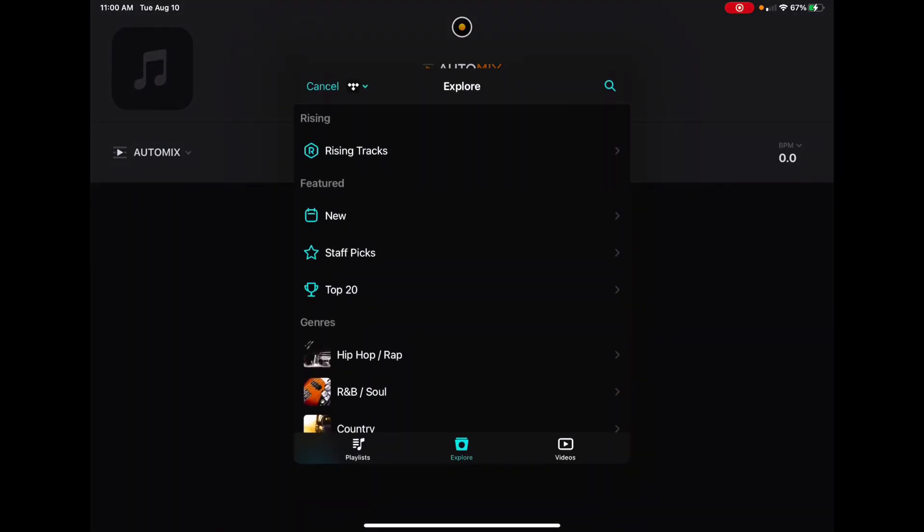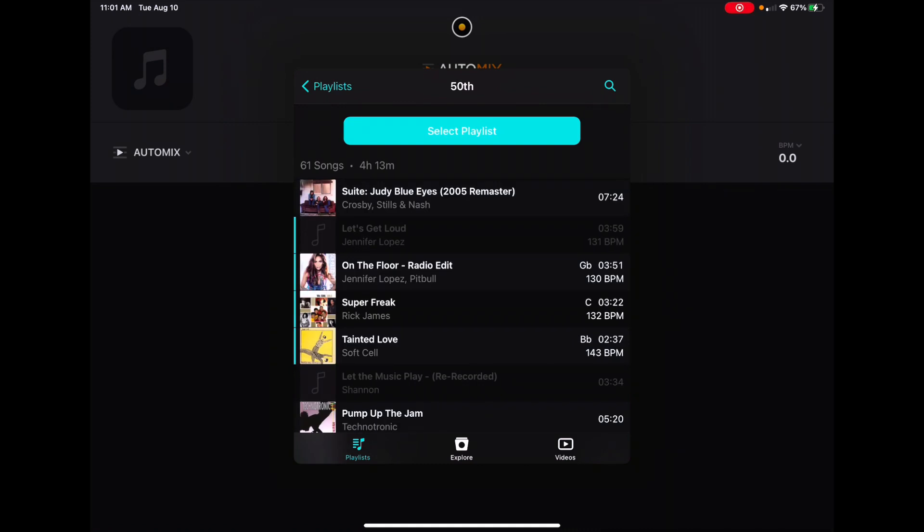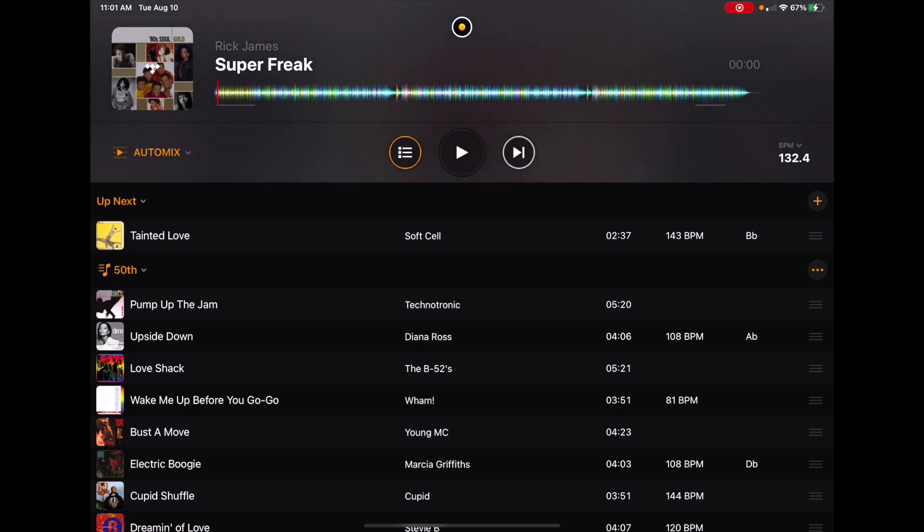Go to select playlist, go over here, and all your playlists are gonna be over here. Now we're gonna go to our 50th birthday playlist — it's four hours and 13 minutes long. When you do a playlist you're gonna want it to be double the time of the event. So if the party is two hours, make a four hour playlist. Also go through your playlist and make sure there's not one song that's gonna embarrass you or ruin the vibe. If you're not by the DJ decks and something inappropriate comes on, it could ruin the whole party. Make sure all these songs are gonna be good for the 50th birthday party.